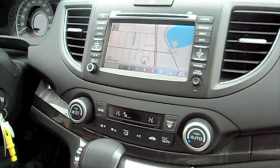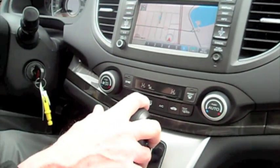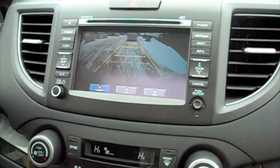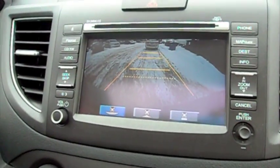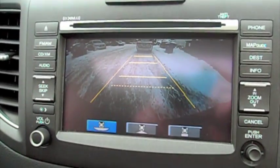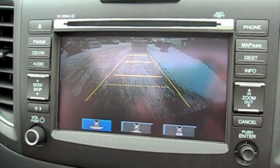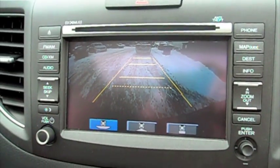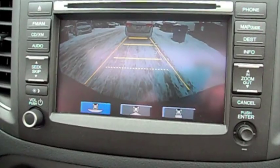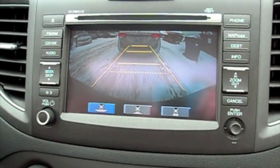It's pretty simple. All you do is put the car in reverse and the camera comes on automatically. You're going to see four grid lines, and the one closest to us is a dotted line — that's the stop line. We're going to go ahead and back up now so you can see how this works.